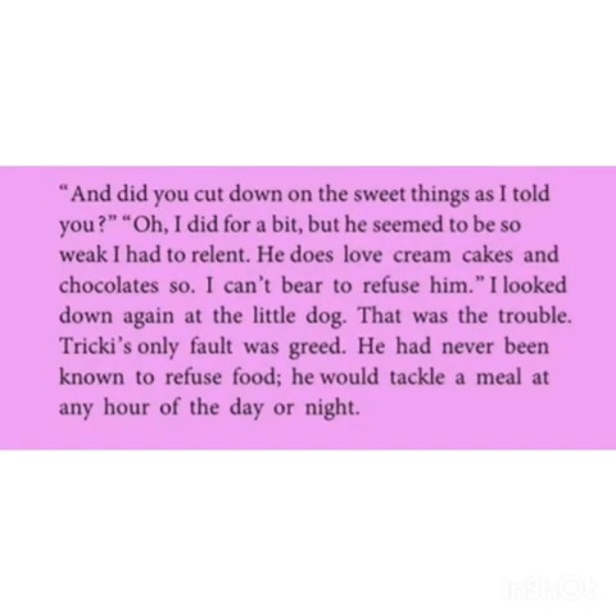And did you cut down on the sweet things as I told you? Oh, I did for a bit, but he seemed to be so weak, I had to relent. He does love cream cakes and chocolates, so I can't bear to refuse him. I looked down again at the little dog. That was the trouble. Tricky's only fault was greed. He had never been known to refuse food. He would tackle a meal at any hour of the day or night.